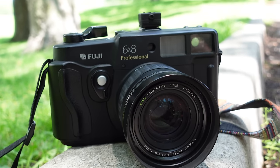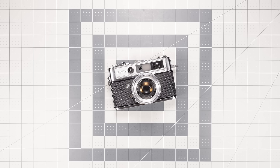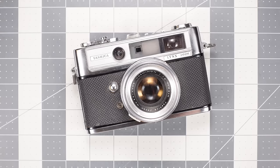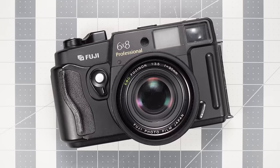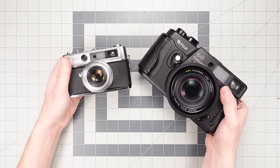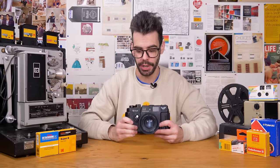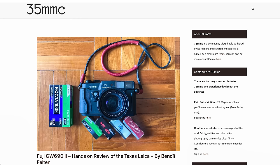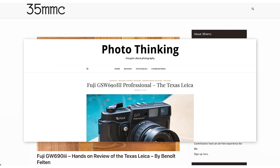Looking at it like this, you might not realize the size of this thing. This is a 35mm rangefinder beside a medium format rangefinder — the GW680 is jumbo-sized. This camera is also very similar to what many people have nicknamed the Texas Leica, but that nickname is more pertaining to the 690 camera, which looks very similar, but they are not quite the same.